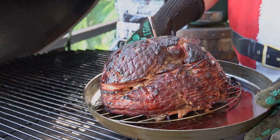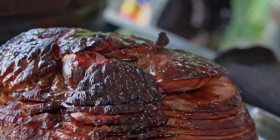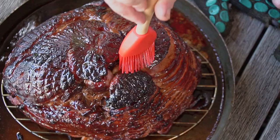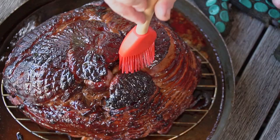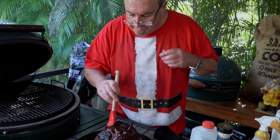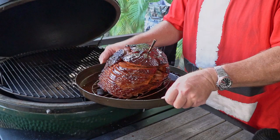We've got about a half hour left on our cooking time, so we're going to give it our first coat of glaze. You can do it however you like — a brush, whatever. I like to start off just by pouring some over. All glazed up and one place to go — back on the grill.